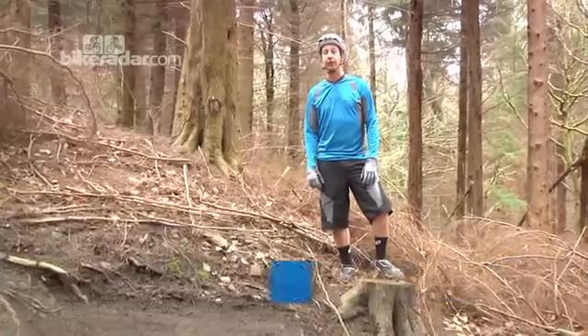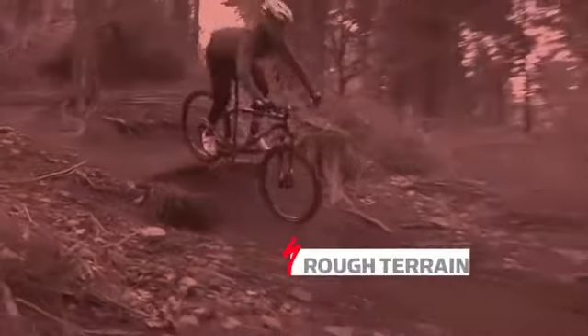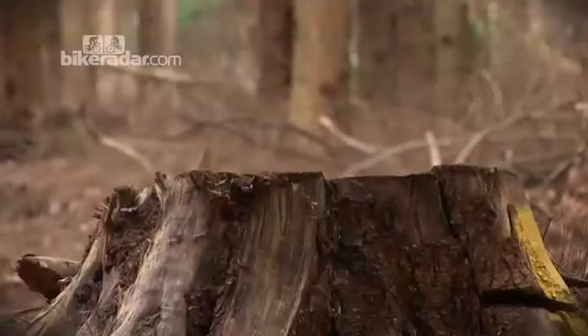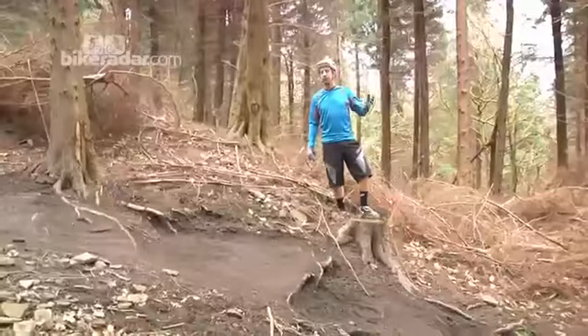One of the better examples of showing what a 29 is really capable of is a section of track like this. It's pretty slippy, it's on actually a downward track here. Loads of roots, rocks and the sort of stuff that you would worry about if you're running maybe a hardtail or your tyres a bit firmer.